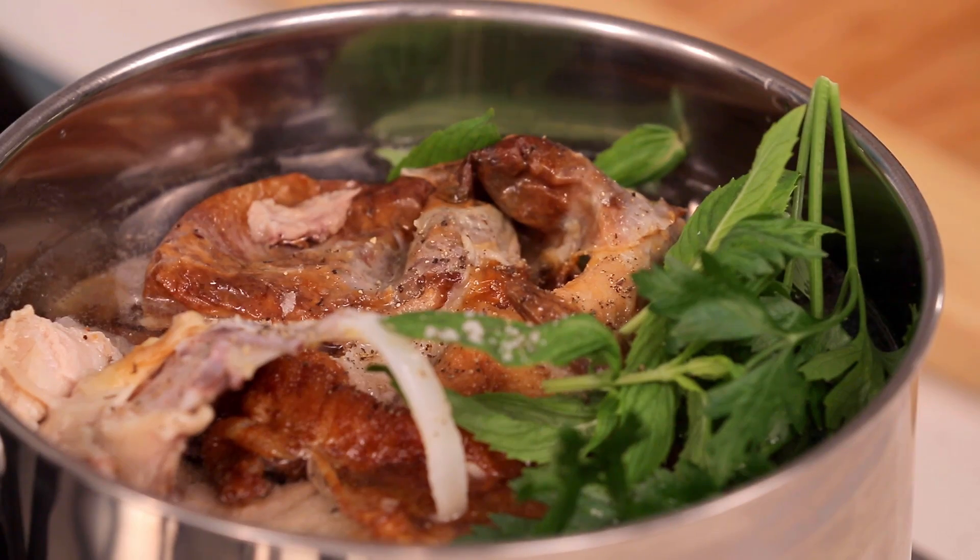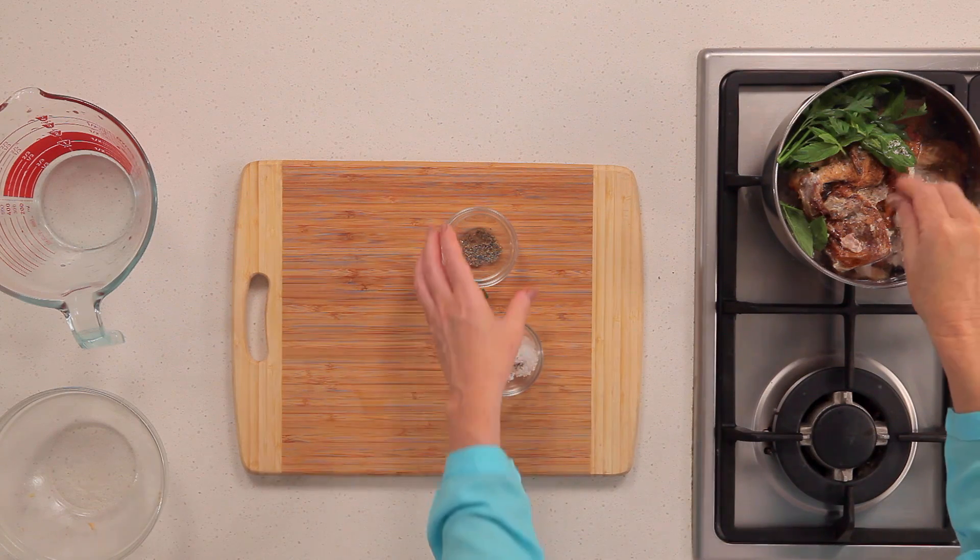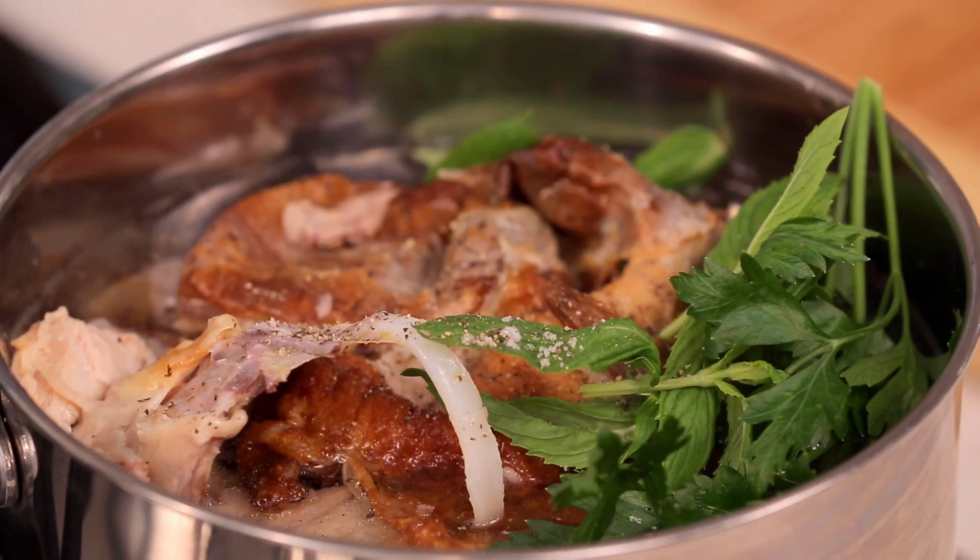The skin and bones can be boiled up with water and seasonings to make a simple chicken stock, or to use as the base of a soup. Some more great handy tips from Australia's fresh food people.